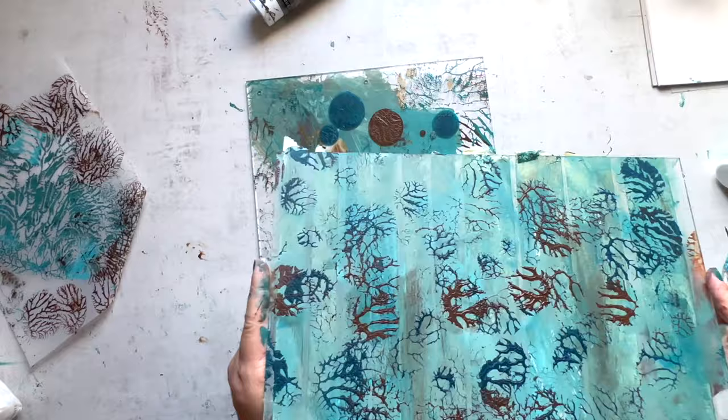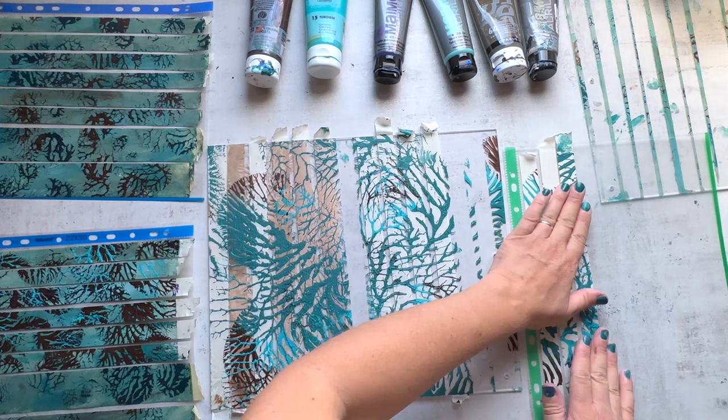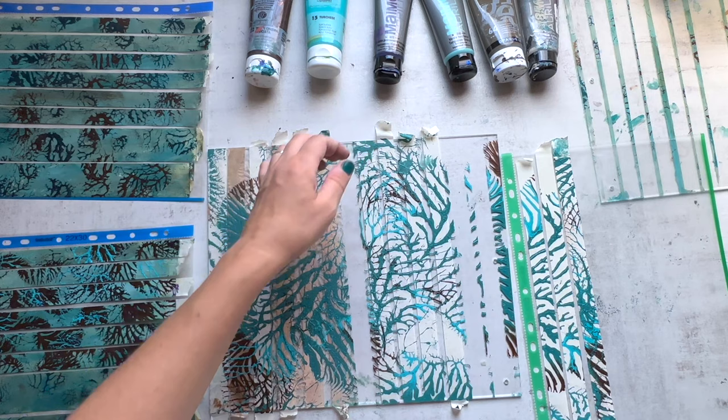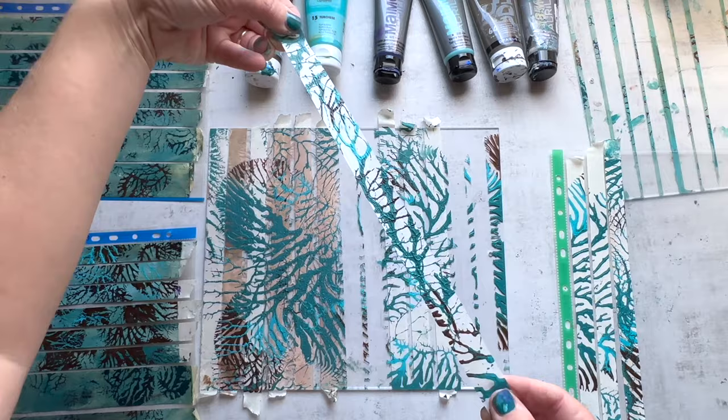They don't take much time to dry so you can jump in quickly and start to see how they look. One of my tips is to get a few plastic binder sleeves to easily store them. I take them right off the plates — a real tape reveal where the tape is the reveal — and it's so much fun. You just take them off piece by piece, add them to a sleeve, pop them in a binder, and you have them ready for your next project.